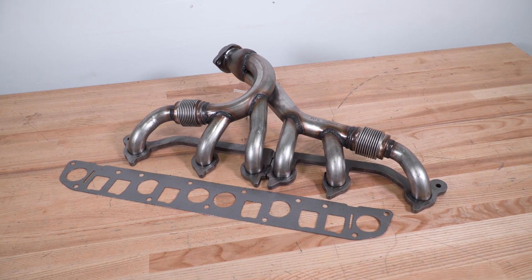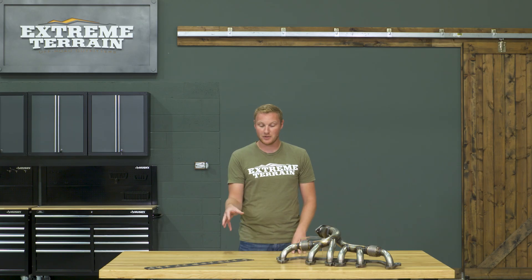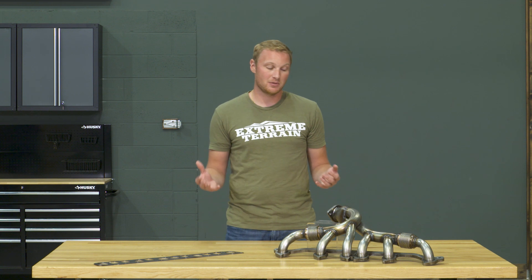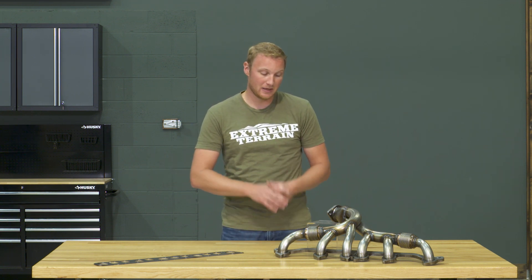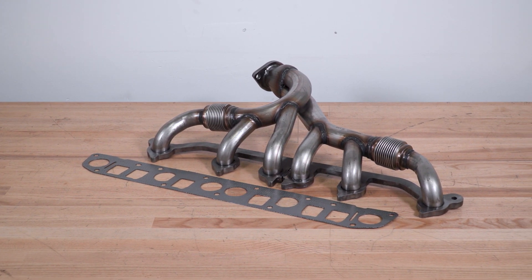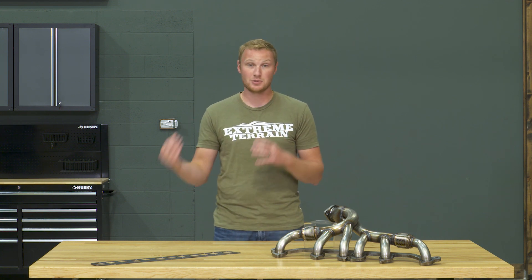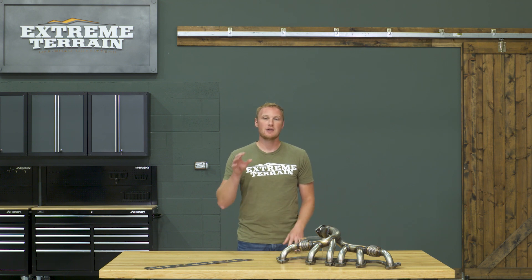This is going to come with the gasket. That gasket is shared by both the intake and the exhaust manifolds. You are going to have to pull that intake manifold off to be able to get to all of your bolts anyway. So while you have everything apart, you'll have a nice fresh gasket that you can put in, making sure you're not going to have any sort of vacuum leak when you go and start up the Jeep again. This does come with two new studs and nuts, however the rest of the nut and bolt hardware is going to be reused from your factory.